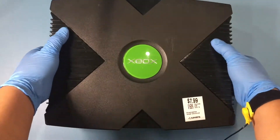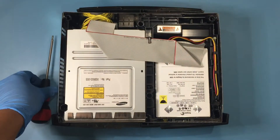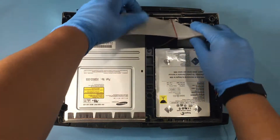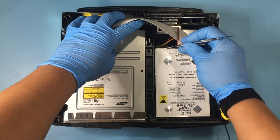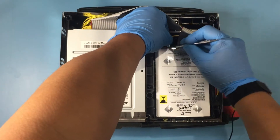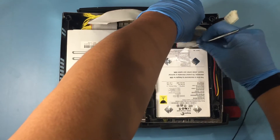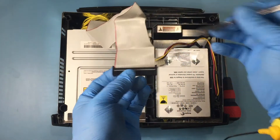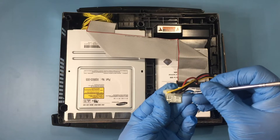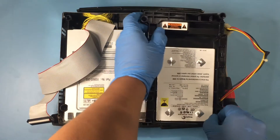With the screws removed, the upper case can be lifted off, exposing the hard drive and DVD drive along with the IDE cable. A T10 driver is needed for the screw underneath the IDE cable that holds down the hard drive. A spudger is used to remove the hard drive power cable, using the ridge on the connector and the hard drive itself for leverage. For the IDE cable, push the spudger between the wire and the plastic and carefully push out.